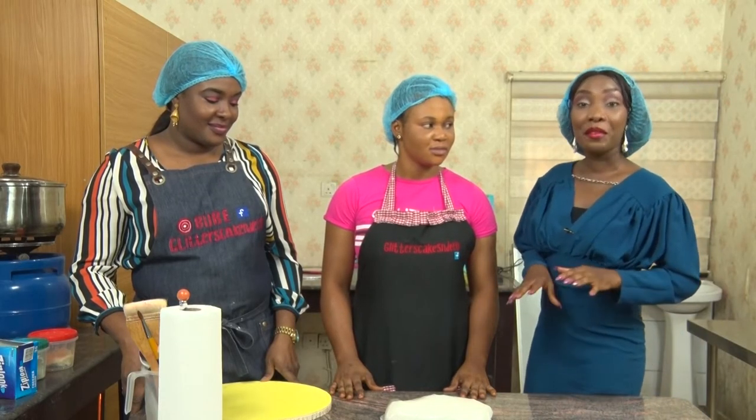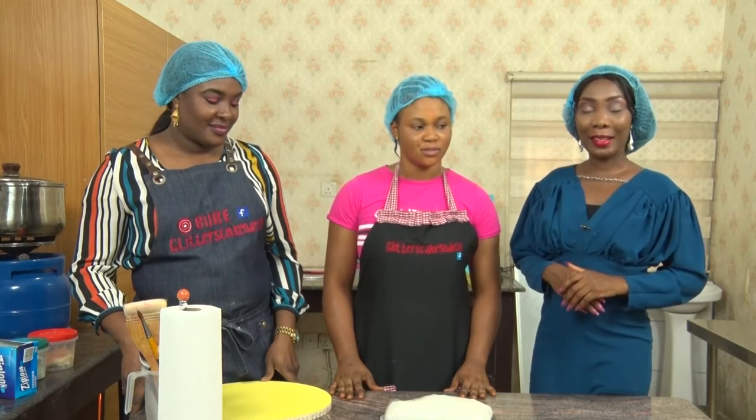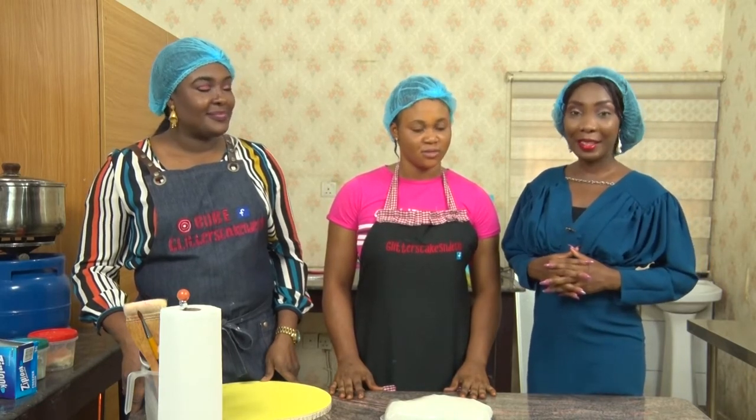We'll take a quick break here and leave our fondant to rest for a while. When we return, we'll be having a chat with our guest, Beka.